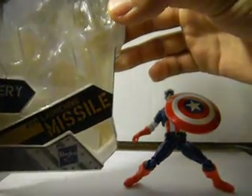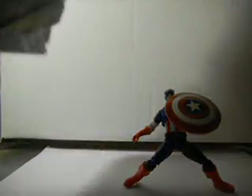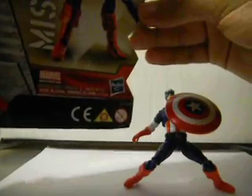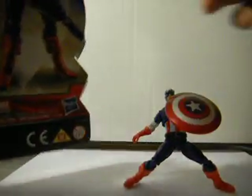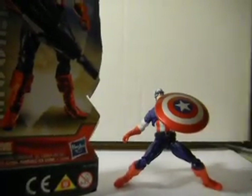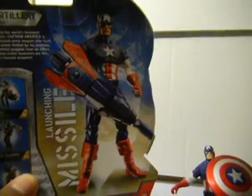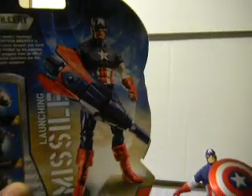You can see right here that it says it comes with a launching missile, which I don't have with him. The reason being that I let my little brother borrow it and he basically lost it. But if you do want to see it, let me move the camera up — that's what it looks like. It's basically just a blue missile with red fins.